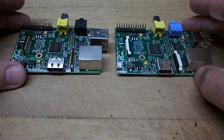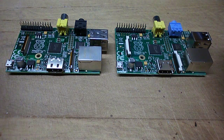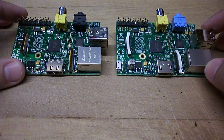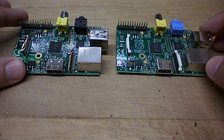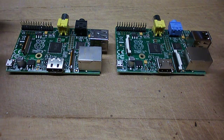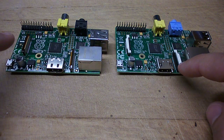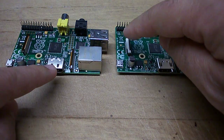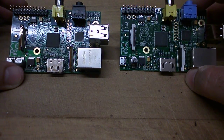Lining these two up, the first thing you notice is the 3.5mm jacks with CD quality audio are different colours. Besides being different colours, you can also see that the ribbon connectors — one for the camera and one for the unnamed accessories — are different colours and actually slightly different shapes between the two.